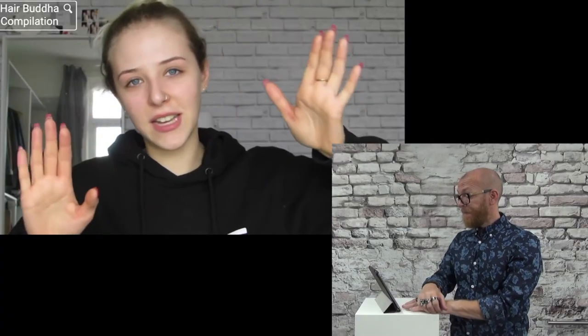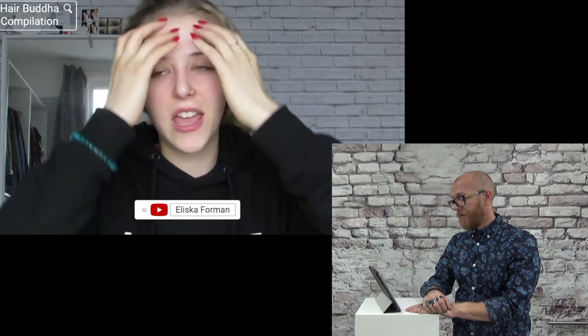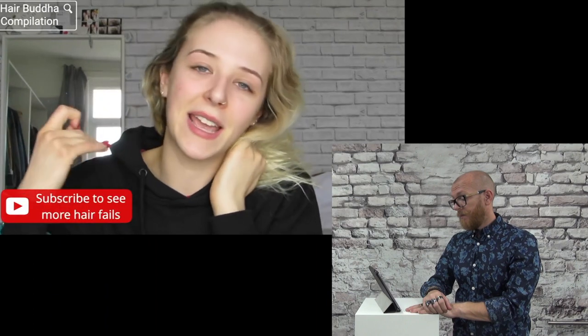I'm going to show you what it looks like now. As you can see, this is my regrowth. This is the color they did before. It's literally just like a rat's tail. So I'm getting it cut on Monday. And I want it all to be dyed first.